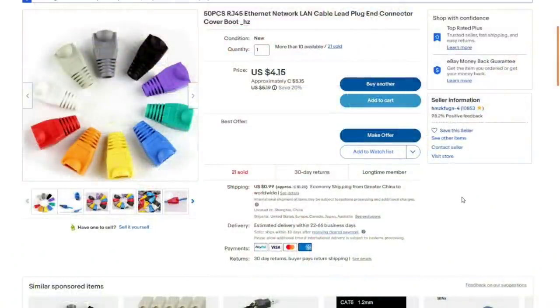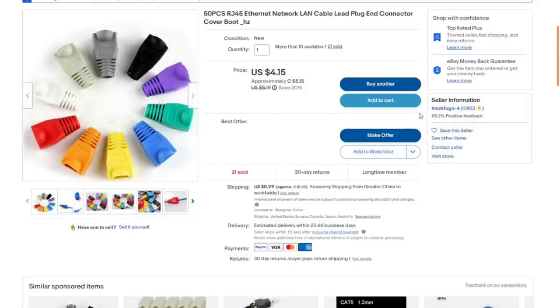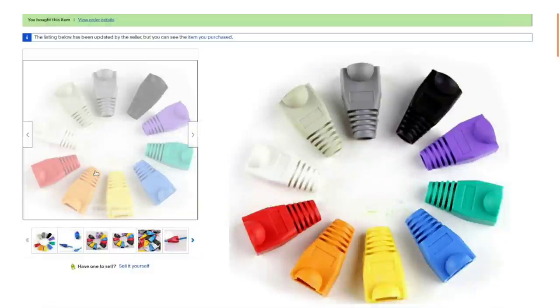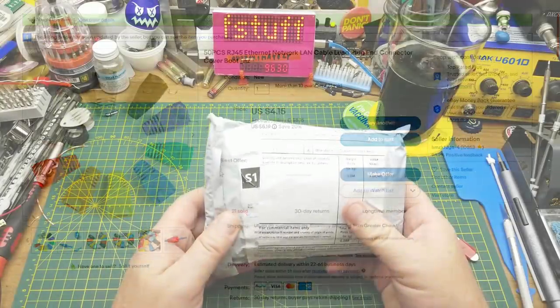50 pieces RJ45 Ethernet network LAN cable plug connector cover boot. I paid $5.15 Canadian or $4.15 American. I can't remember if shipping was included. These came from seller hmzk-4. The listing says they come in a wide variety of colors and the color shipped is random. I was thinking I might receive a random assortment, but that's not the case — I received 50 red ones, which is just fine. I didn't need to color-code them anyway.